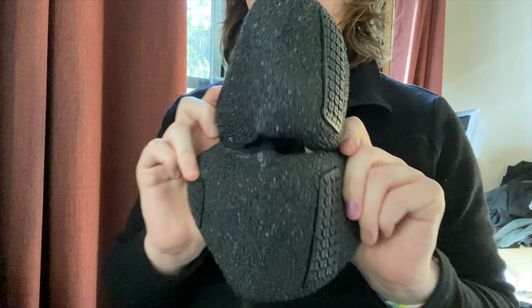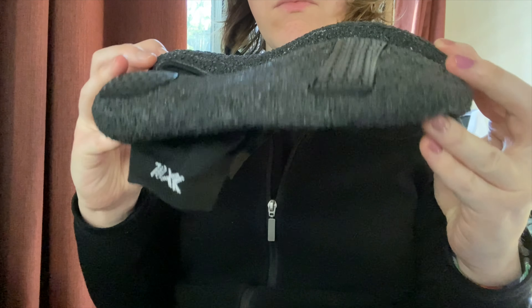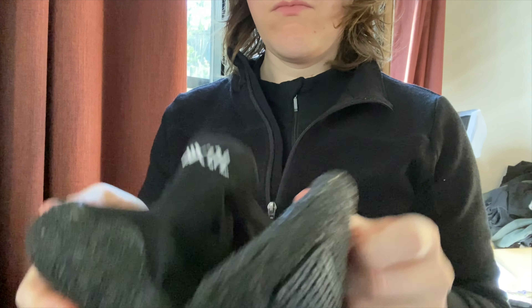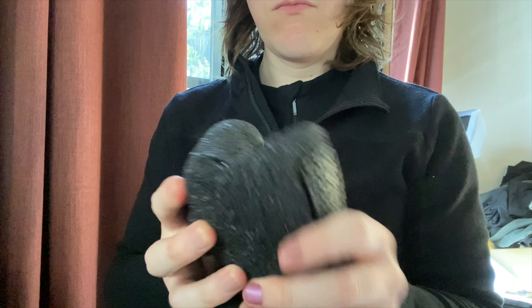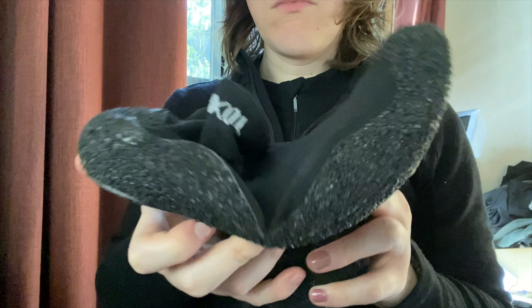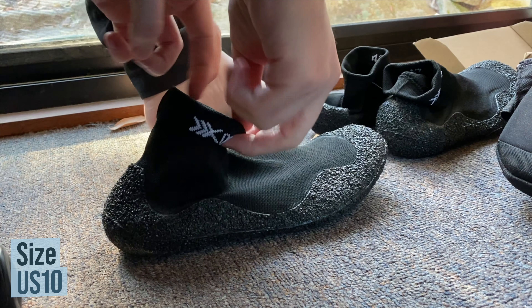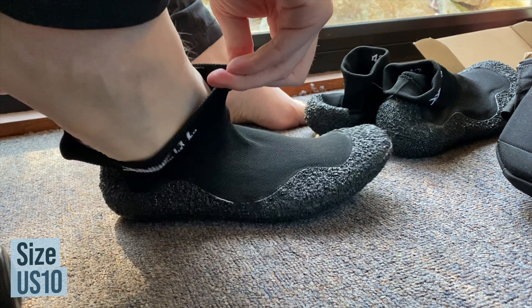At first glance it'd be easy to mistake these sock shoes as a pair of regular socks, but when you hold them you'll notice that they're a little bit heavier and they have a more defined structure than a pair of normal socks. These even come with a removable insole to add an extra layer of comfort and support. In terms of comfort I found them to be relatively easy to slip on and off and they were comfortable to walk in.